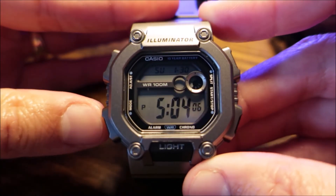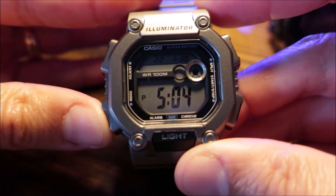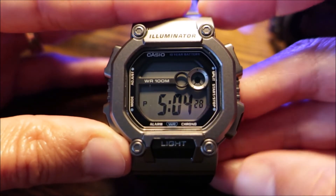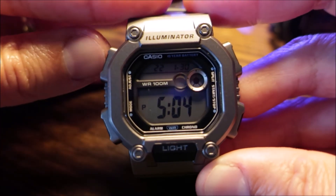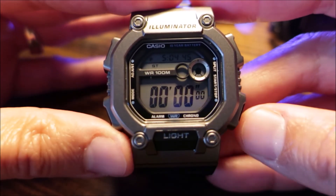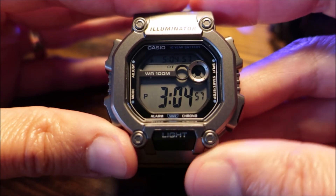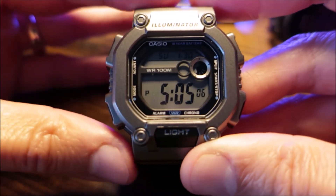Now going through its features — here's your regular timekeeping mode. You can reset the time and scroll through the settings. Here's your military time function, 24-hour mode, and regular 12-hour mode. Here's your year, day, and date. Here's your timer. Here's your stopwatch. Here's your alarm. And here's your dual time, where you can change the minutes and hours. That's a quick rundown of its features.